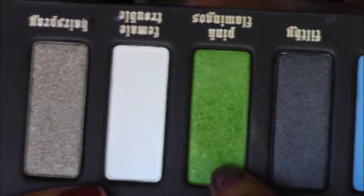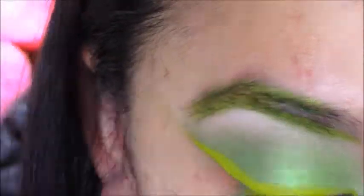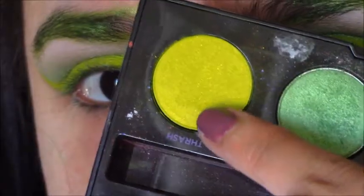Then I took Pink Flamingos again and I did this on my brows, mostly concentrating on the outer portion of the brows, and then used Thrash on the inner portion of my brow.